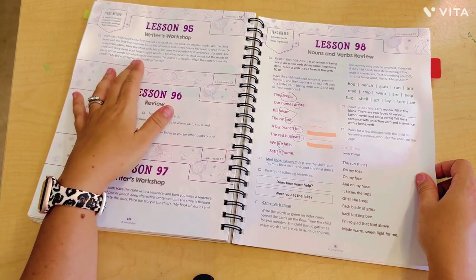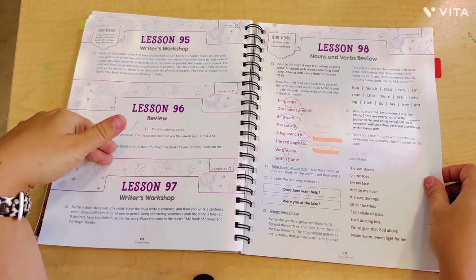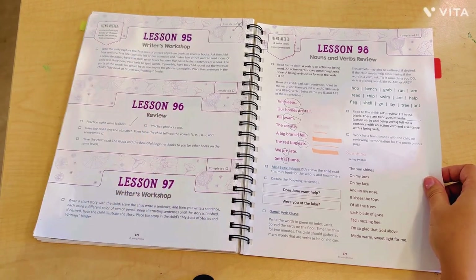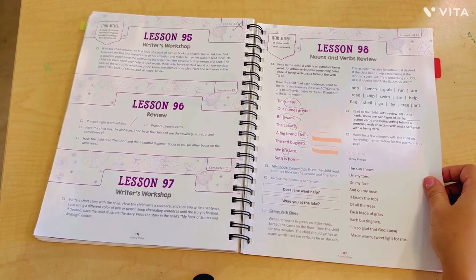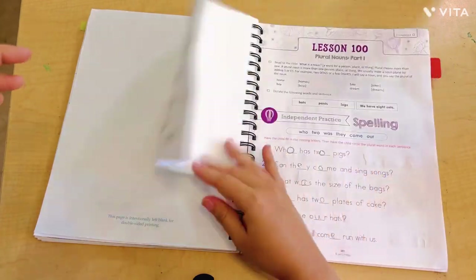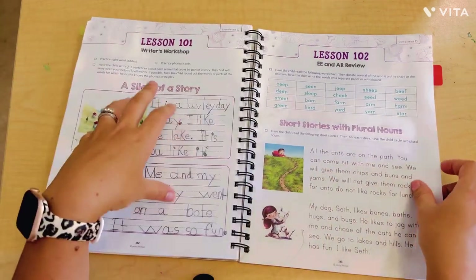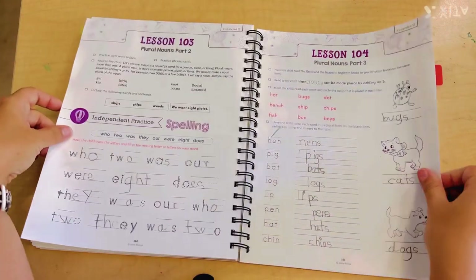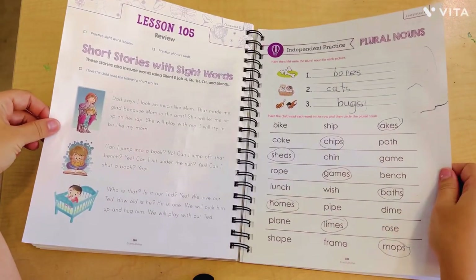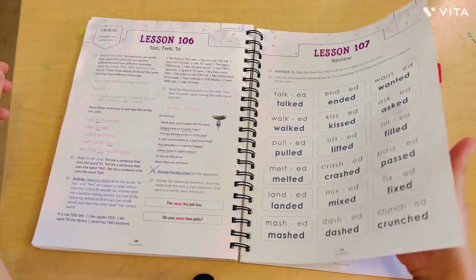Nearing the end of the book, we're now getting into writer's workshops — they're really just quick writes where she sits down and writes a cute little story. I really wish this would have happened earlier, though. I love writing and feel like it's super important. There's also another sorting activity and a little slice of a story with some writing practice.